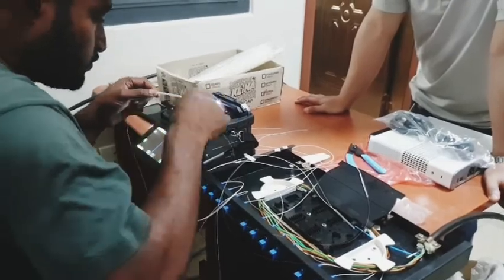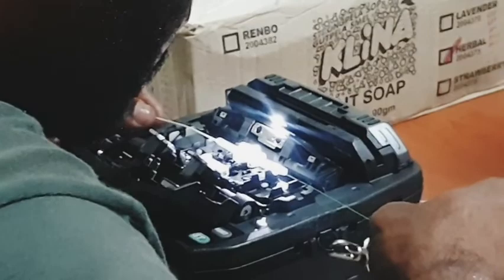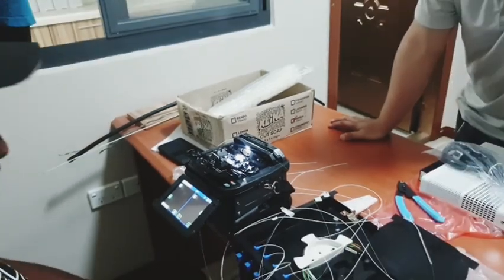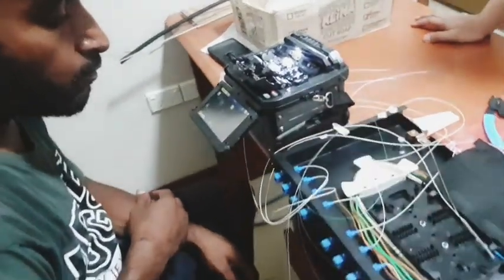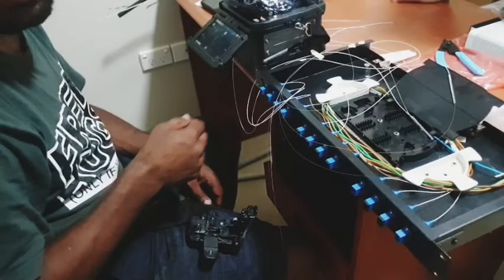After fusing them together, he's adding those small tubular plastic pieces — he's heating them using the small light over there and then inserting them onto the fused splice. It will be melted slightly so it clips and holds those two fused strands together, keeping them stable.